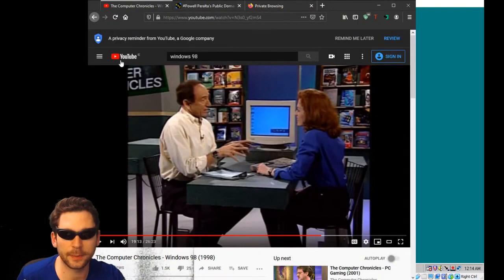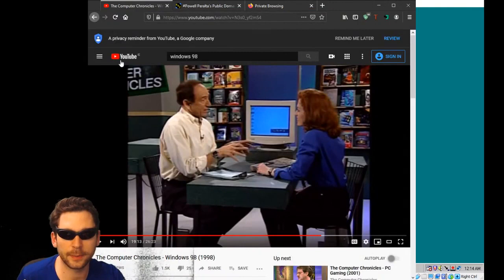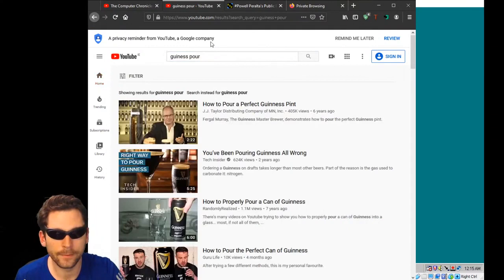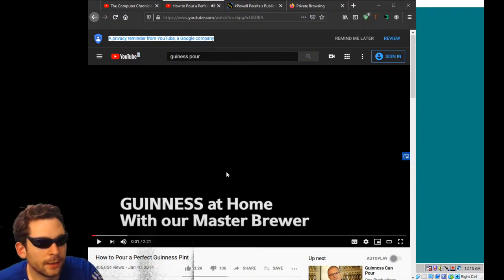Maybe we'll — quick detour, we'll get back to Stockhammer in a minute — I just want to show you this six-part pour bollocks. It's a real great situation. Guinness pour — here we go, beautiful. It's a master brewer, Guinness at home with master brewer Connor Williams.